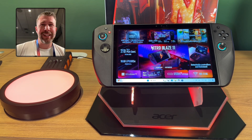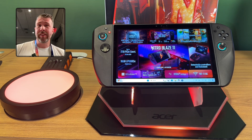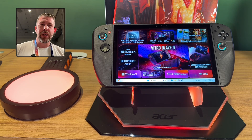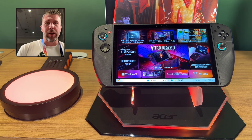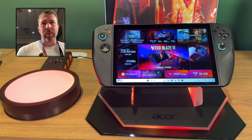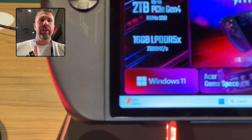What are the basics around the Nitro Blaze 11 and 8, and why would you consider these versus say the ROG Ally or other competing products? First of all, let's talk about the processor and the specs. This has the Ryzen 7 8840HS and the Radeon 780M graphics card.